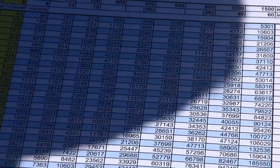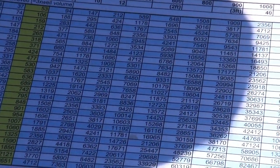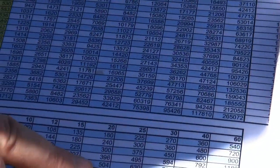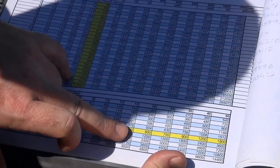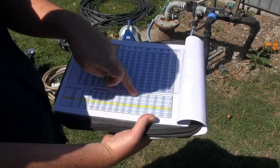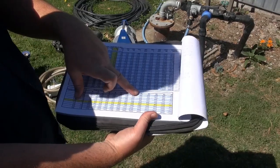Once you've worked out your flow coming from the pump — say it's half a litre a second — it's simply going across and finding your closest value. So for 530 litres we've got 600 litres: 20 minutes at half a litre a second.